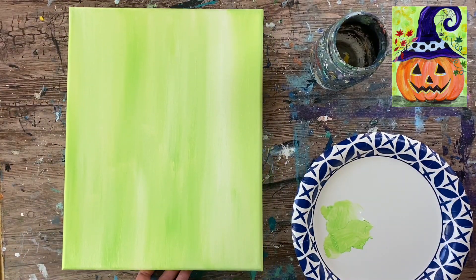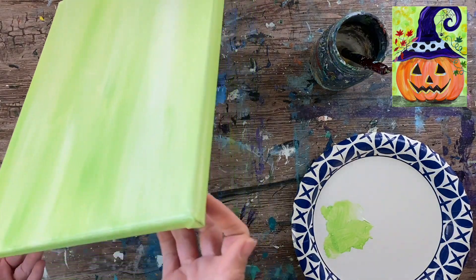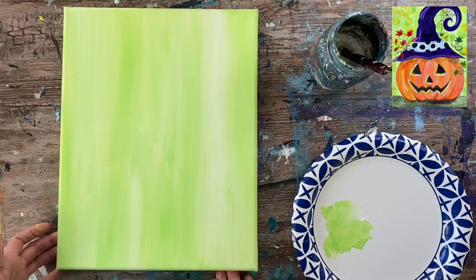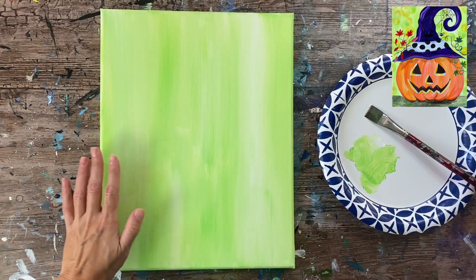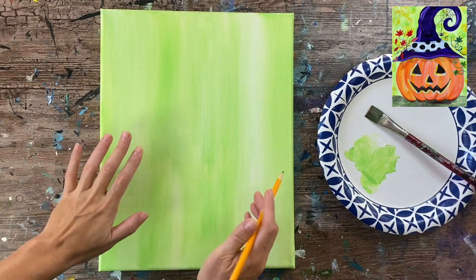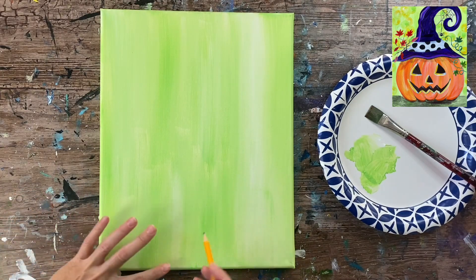We're done with the background and I recommend waiting for this to dry before going on to the next step, because I will be demonstrating how to draw our jack-o-lantern. I'm going to go ahead and draw — I'm using just a regular pencil — and I'm going to start by drawing the pumpkin first.